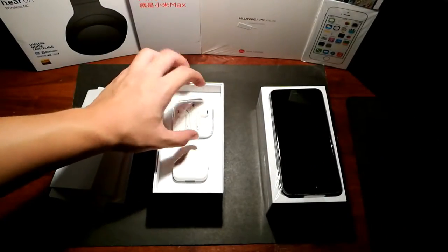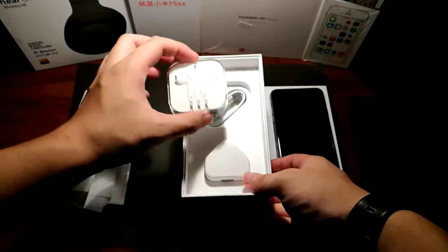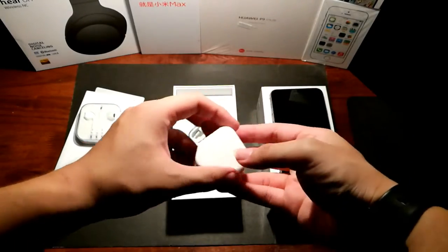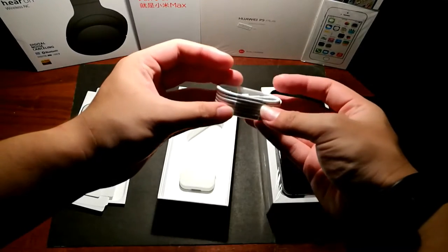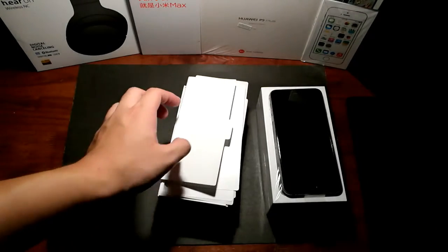Next we have the usual Apple EarPods, which I don't use because I have my own earphones, and the wall brick as well as the charging cable — it's a lightning cable. The usual lightning cable and accessory stuff you will see in the box of every iPhone.